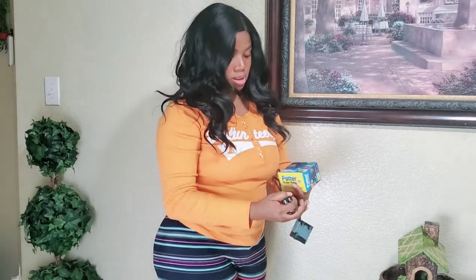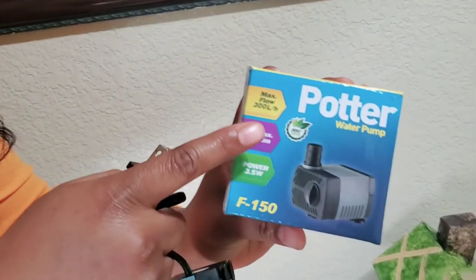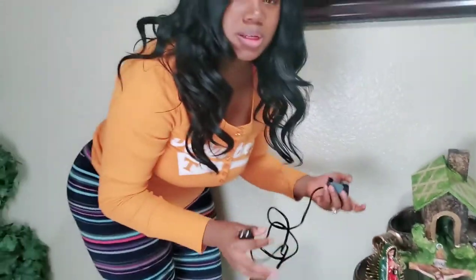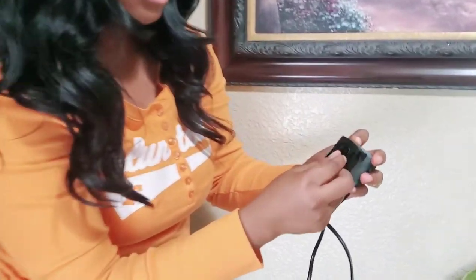This is the adapter and water pump. Max flow 300 liters. It's very easy to set up. And they have a way for you to control how fast you want the water flowing.